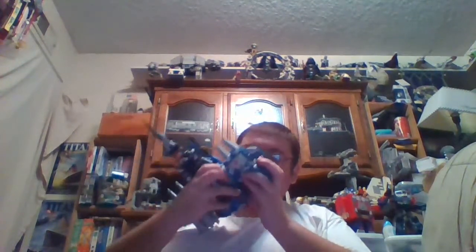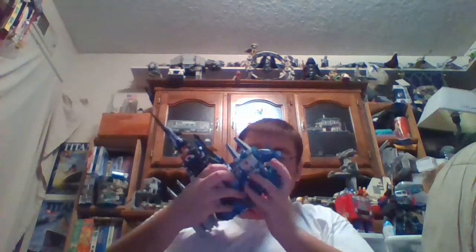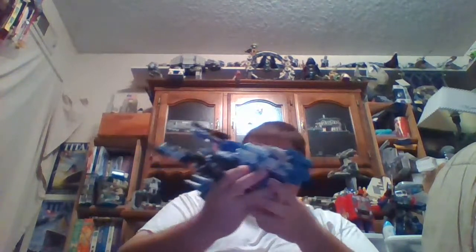Unfortunately for Top Spin, you do have to fold down one of his wings and remove his laser guns. You don't have to remove both, but they just popped off. Go ahead and put the one that was on this wing back on.